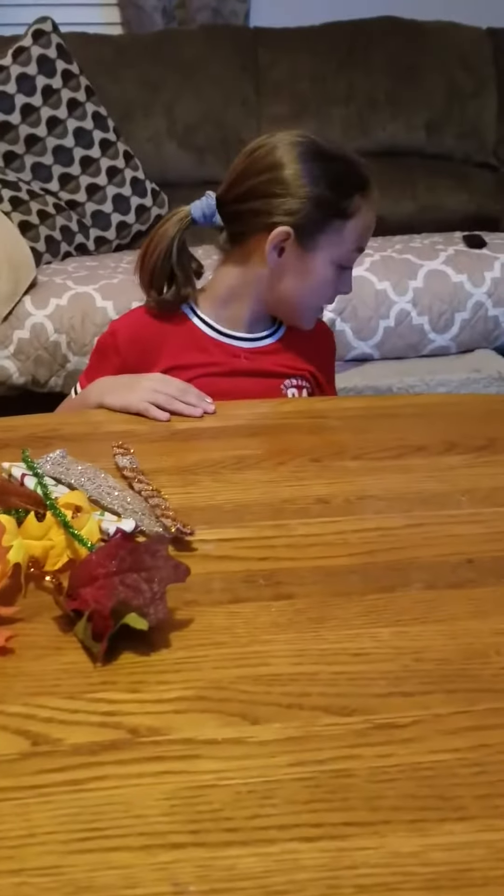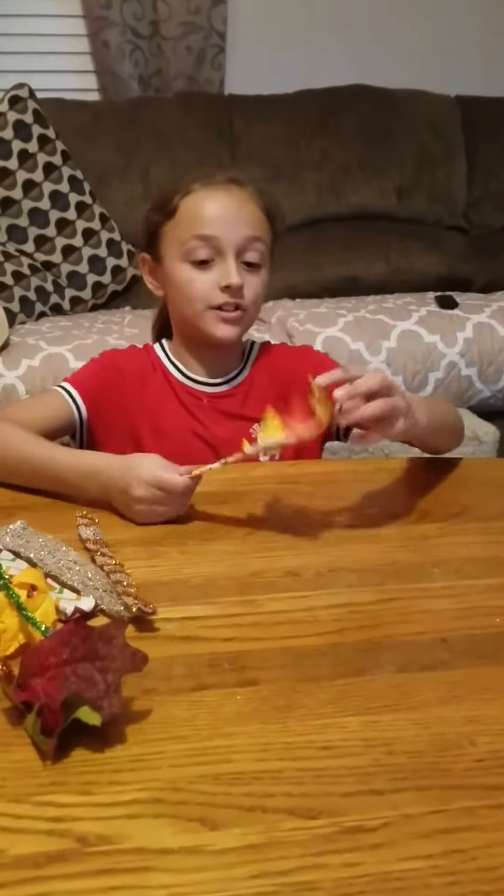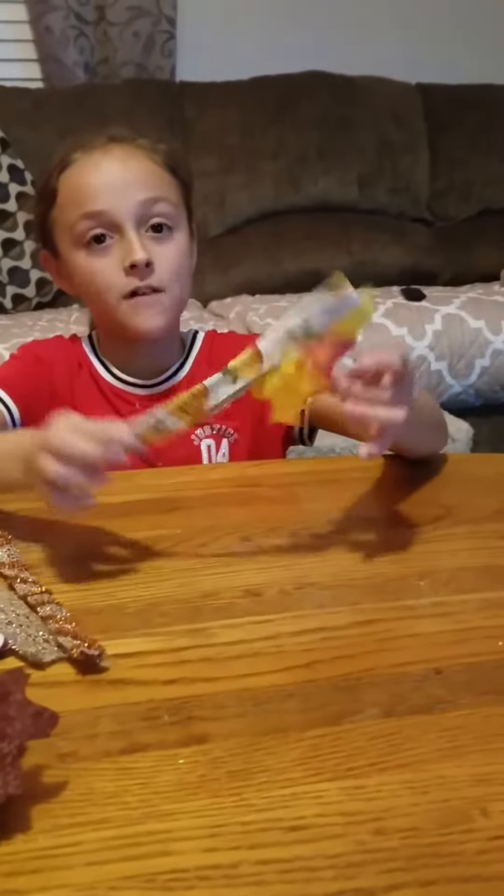Then we did these. My grandma did this cute little leaf pumpkin one — for fall.